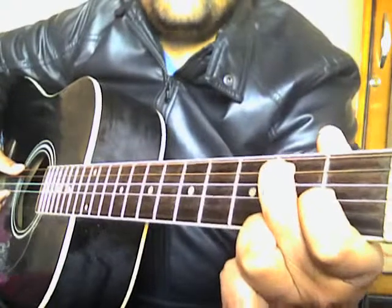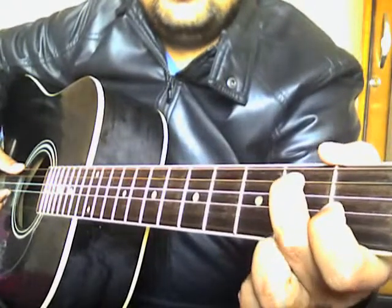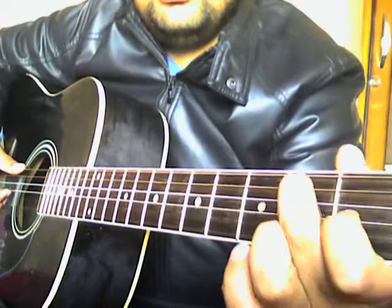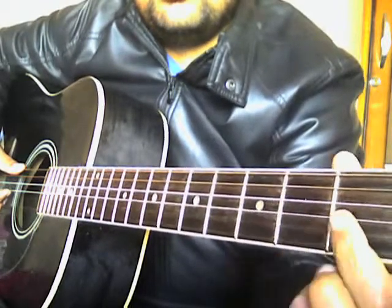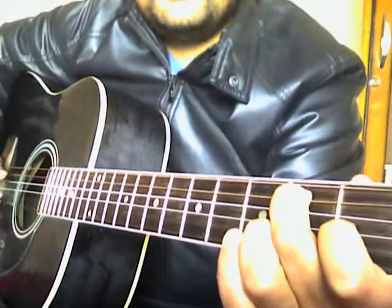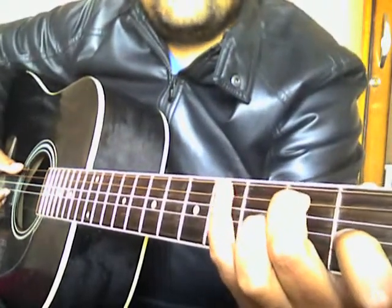For the E7 chord, place your middle finger on the second fret of the A string and your index finger on the first fret of the G string. This is E7, and now the rest of the work is done by your little finger.